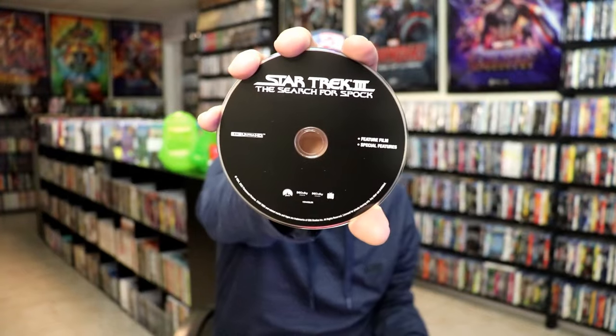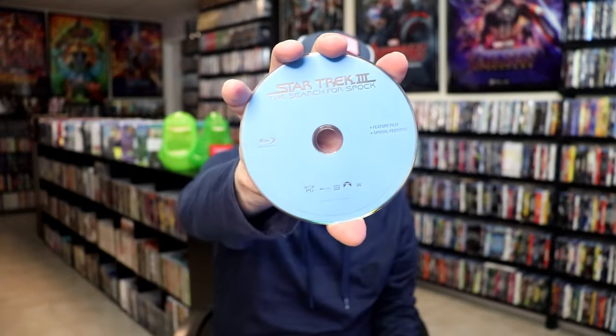On the inside it does come with a digital code, and we have two discs. We have a 4K disc here in black, and we have a Blu-ray disc in blue. And we do have some inside artwork.